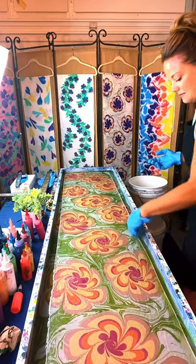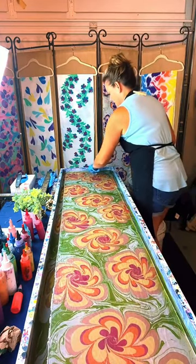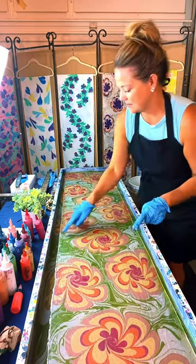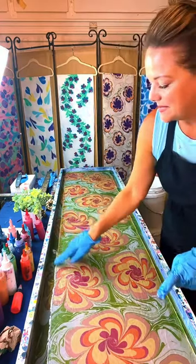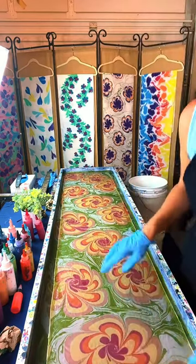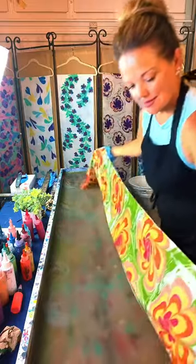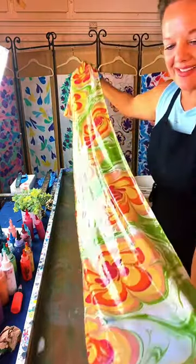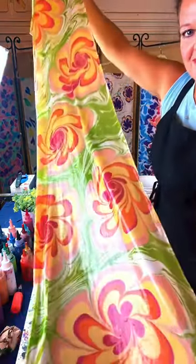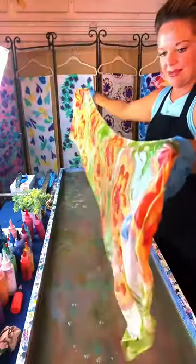We try to go live on Tuesdays and Thursdays, we may switch to Monday and Thursday, and we try to hit the weekend — maybe Saturday morning. I will occasionally pop on in the morning too. I did pop on earlier today for a little bit when I was doing custom orders. Now it looks more vibrant when you see the other side. That's how we do some flowers.